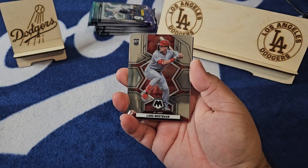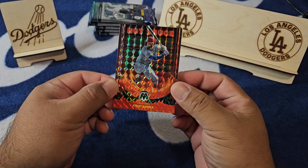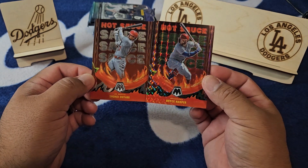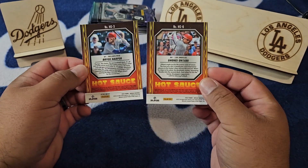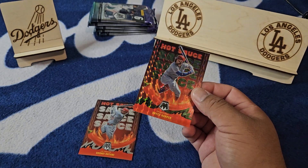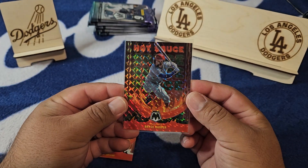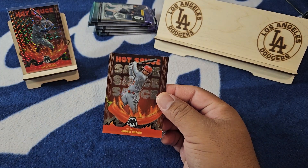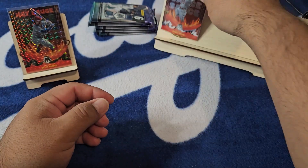Brandon Belt, Colton Wong, Lars Nootbaar, Bryce Harper hot sauce, and a hot sauce Iglesias — doubled up on the hot sauce! Let me get a little hot sauce Harper on the green and the base hot sauce Ohtani. These guys aren't gonna be numbered, but two hot sauce cards — one Ohtani and a little Harper. You guys know me, love Harper — put Harper up on the stage and a little hot sauce for Shohei.